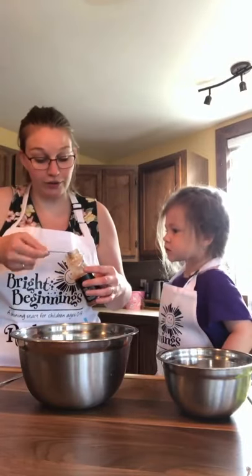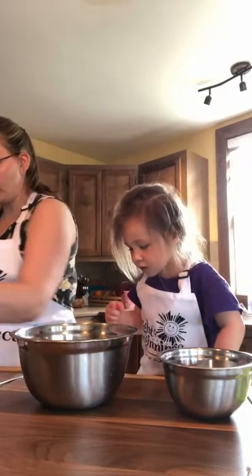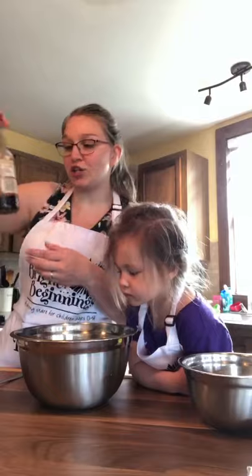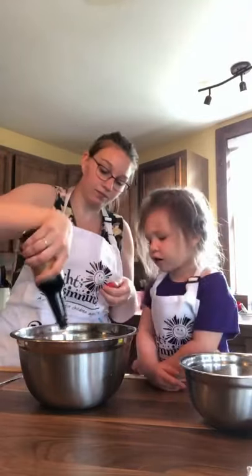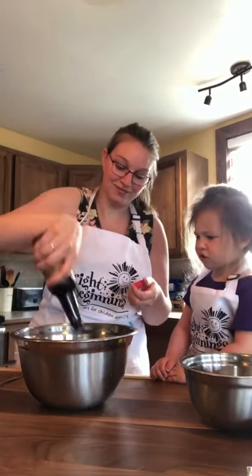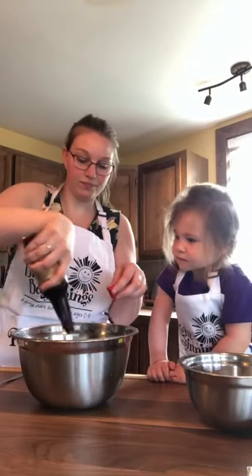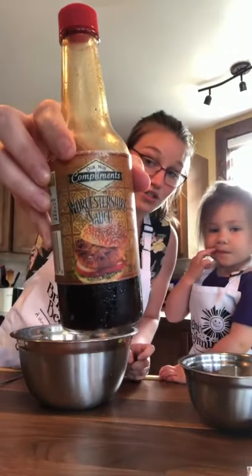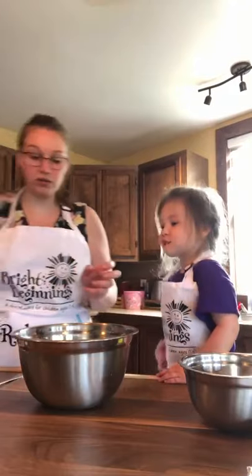We'll need half a teaspoon of paprika. It's actually very good. You're going to need some Worcestershire sauce — however you pronounce that. You're going to need about a tablespoon. So, a tablespoon of Worcestershire sauce. Then we're going to put in some salt and some pepper.